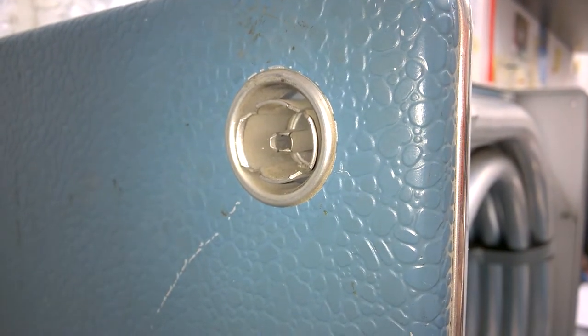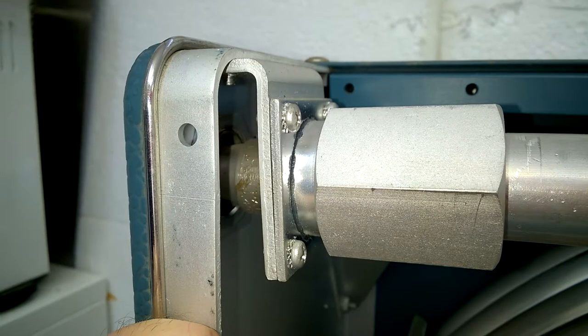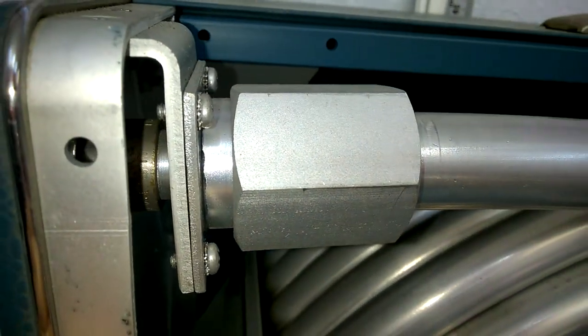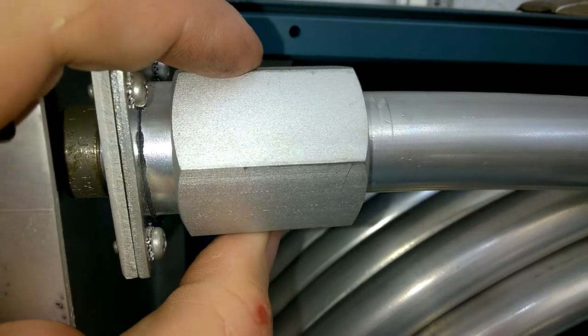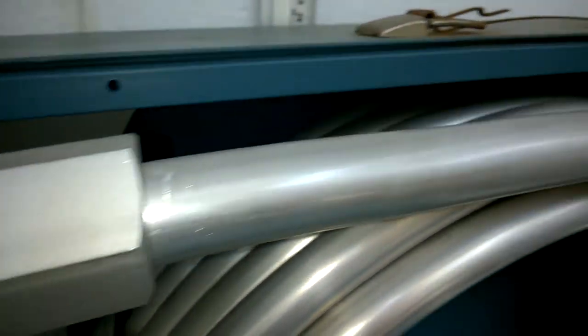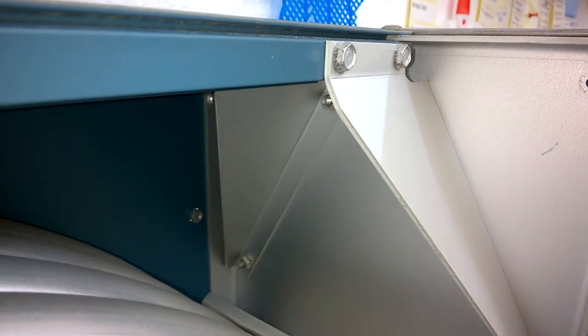GR874 connector. Wow! Beautiful! Look at the size. Nice mechanical engineering.